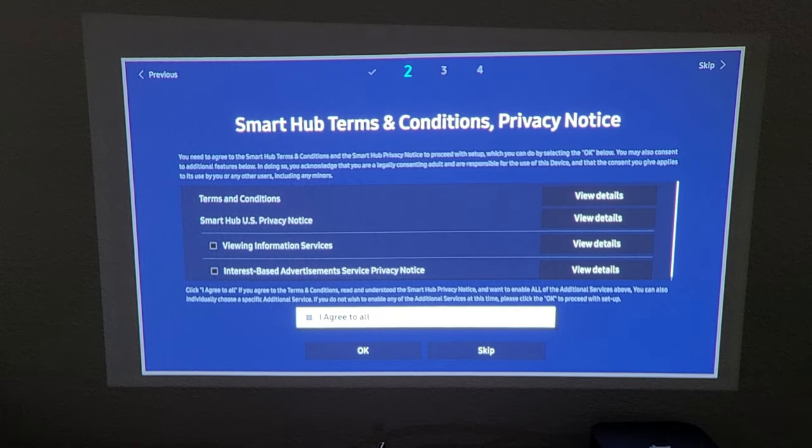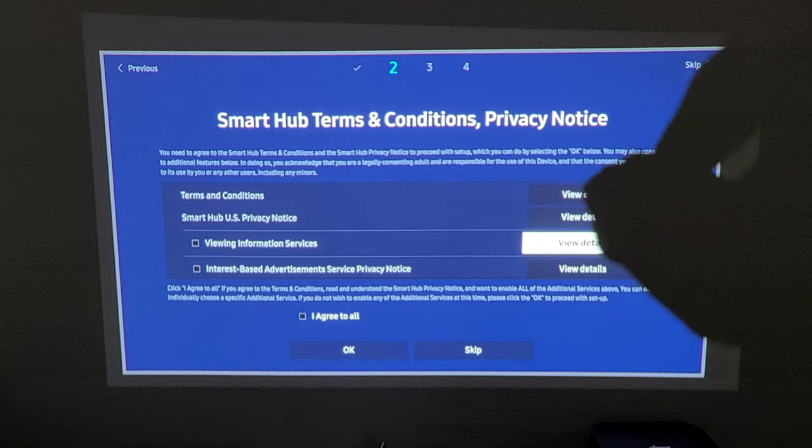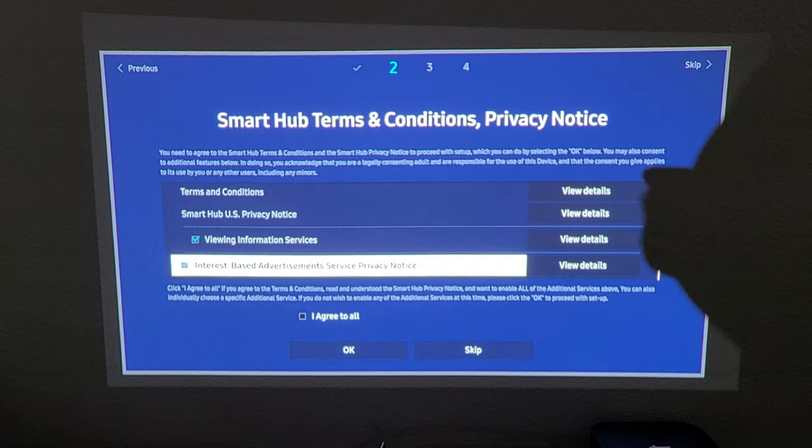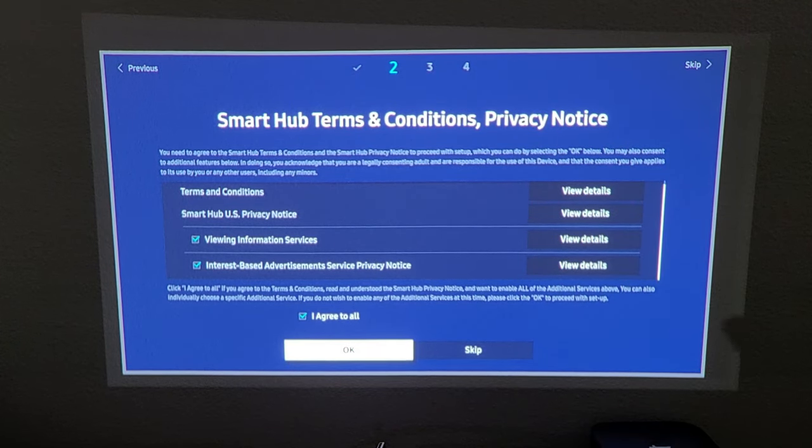Smart Hub terms and conditions and privacy notice will appear. You can read through these if you wish. If you agree, go ahead and select 'I agree to all' and click OK to proceed.